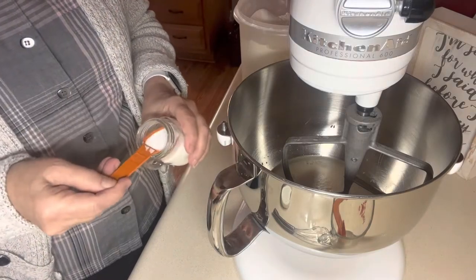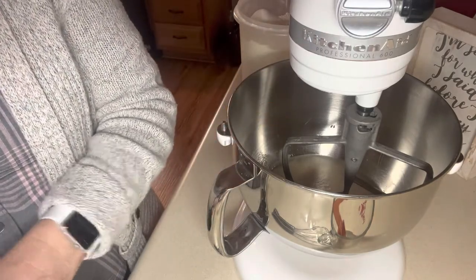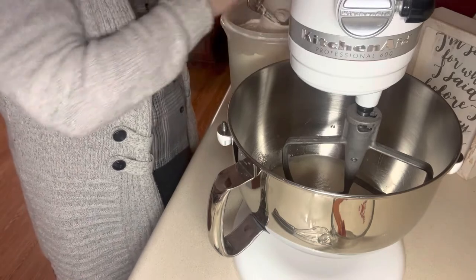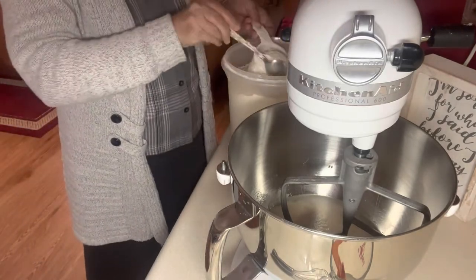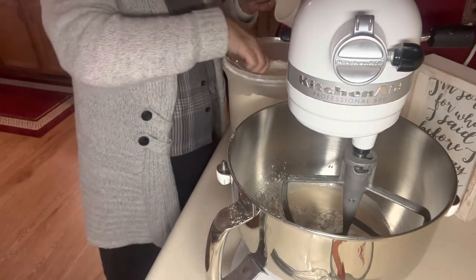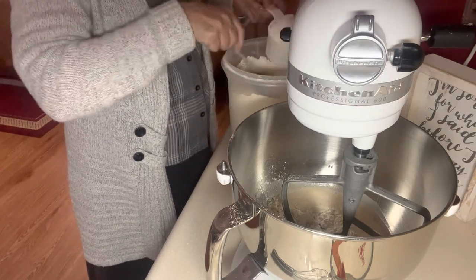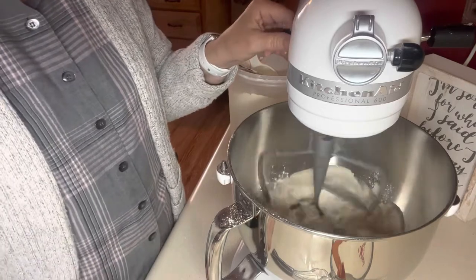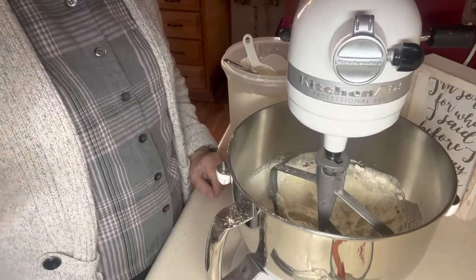This is actually a one-and-a-half teaspoon measuring spoon, so put that in there. Then three and a half to four and a half cups of flour — I'm just going to add two cups right now and get it started mixing. I'm spooning it in and then leveling it off with a knife. There's one cup, and there's the second cup. I'm just going to start mixing that now.